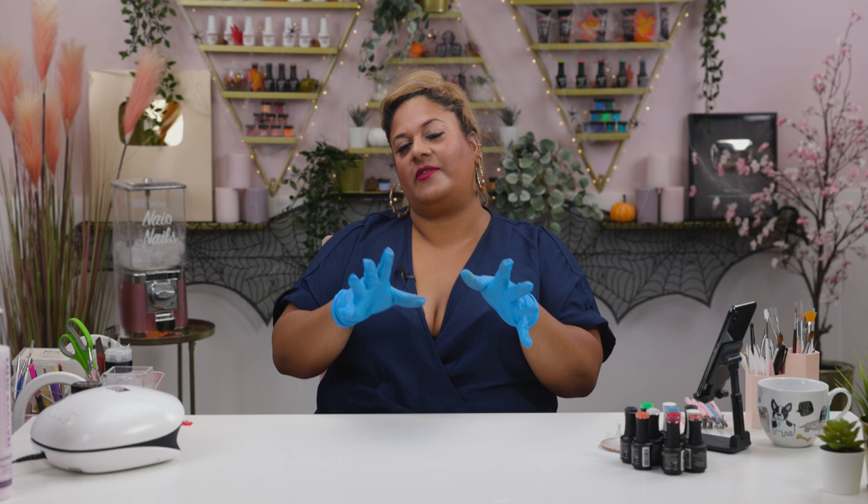We've even dressed our products with some cobwebs and spiders, which I hate — I hate spiders! But anyway, let's crack on with the design. I've got a beautiful bloody eyeball for you guys, something basic and fun, perfect for your mixed manicure. Let's get cracking.